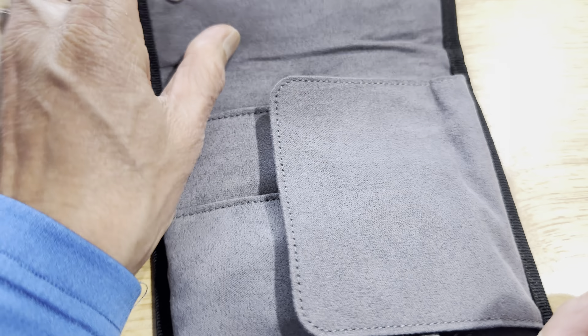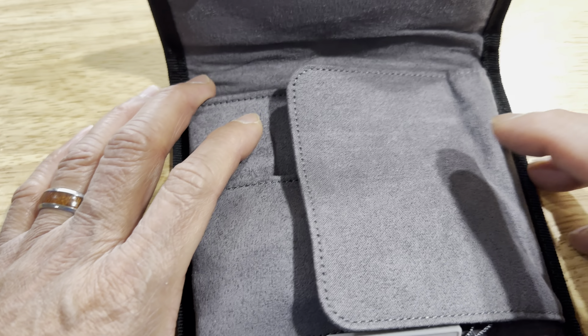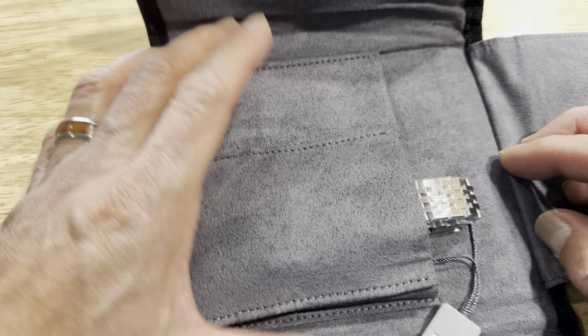Hi folks, just another quick unboxing video about a watch that I just bought from a company based out of Singapore called Numon. In the past I've purchased maybe two or three watches from them, and for a really good price.